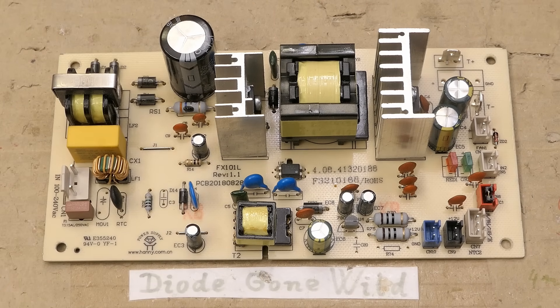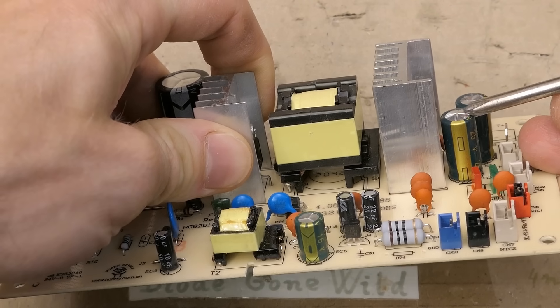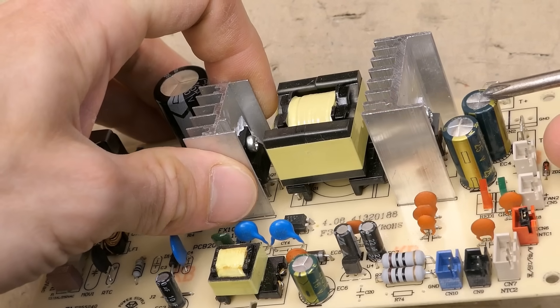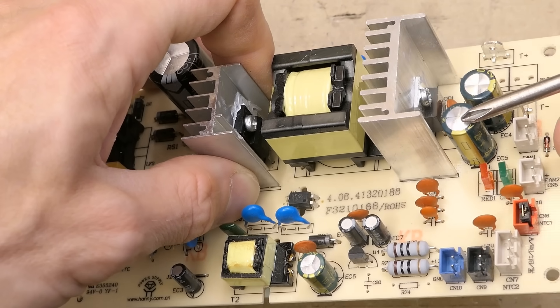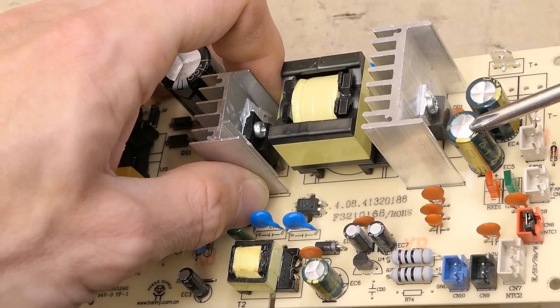Let's start with a visual inspection. Without any measurements you can already see some problems. The first one is this capacitor bulging on the secondary side of the main power supply. The other one of the same type isn't bulging, but it may be high ESR, low capacitance, or open circuit. Very often electrolytic capacitors of the same type fail together.